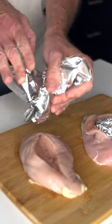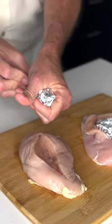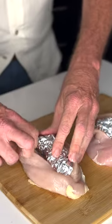Now I'm going to take this foil rolled up. This is the big part of it. The foil is going to — you'll see in a second what the foil does. Stick that in there really good like that.